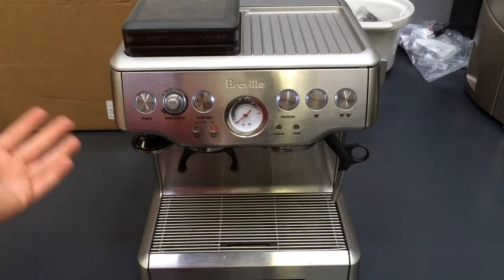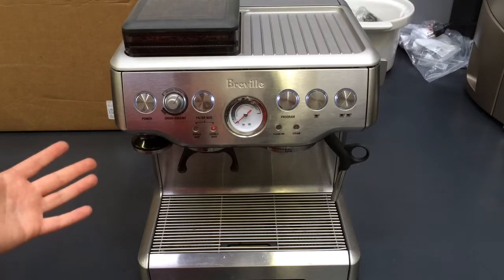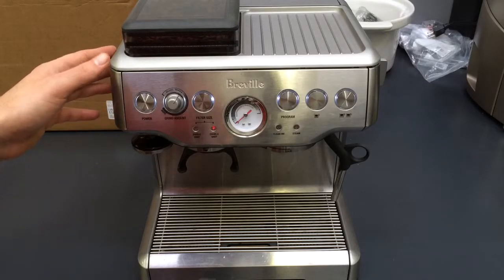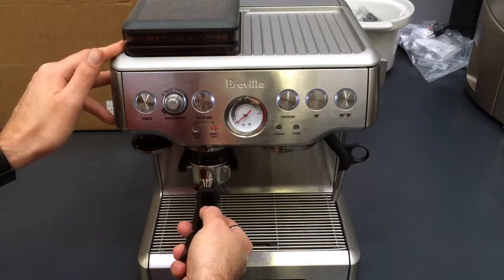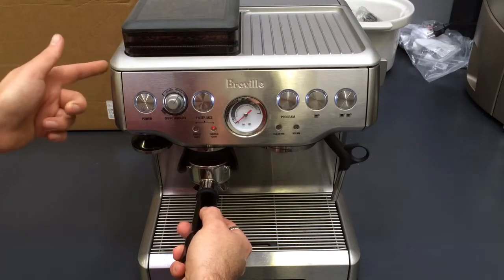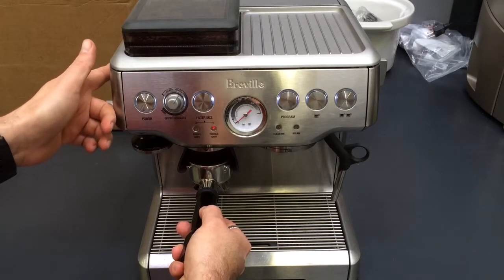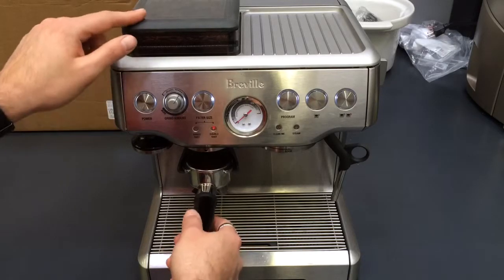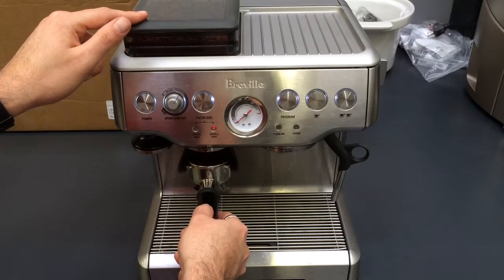But if you do choose to use the grinder for different reasons or adjust it yourself, make sure that you adjust it while you're grinding coffee. So what we need to do is press that in and then change the dial — that way we won't hurt the burrs and we get the best result without damaging the machine. So let's pour a shot and see how it goes.